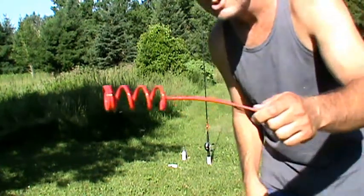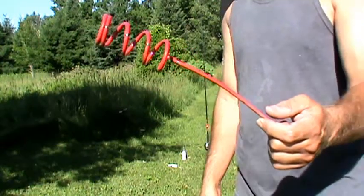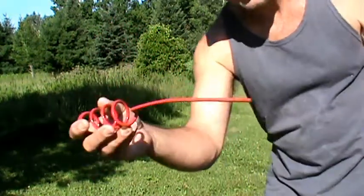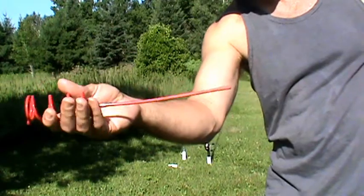Whereas before I was using these — you can buy these anywhere like at Walmart or any sporting goods store, but they don't hold up very good at all. You can see it's bent. They bend. Let me demonstrate the difference.